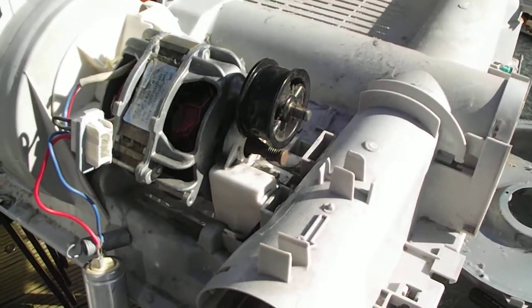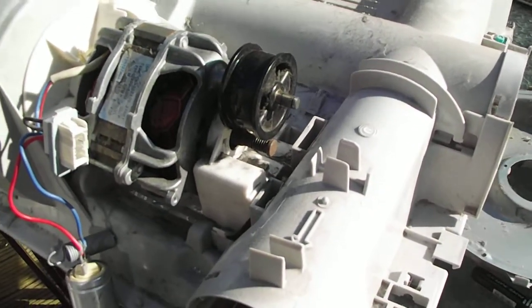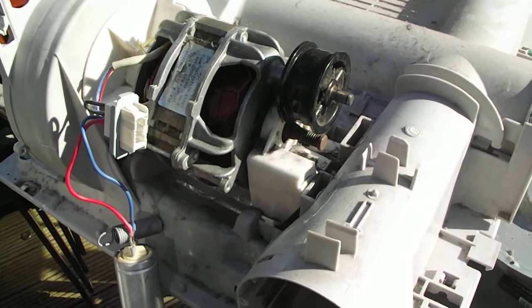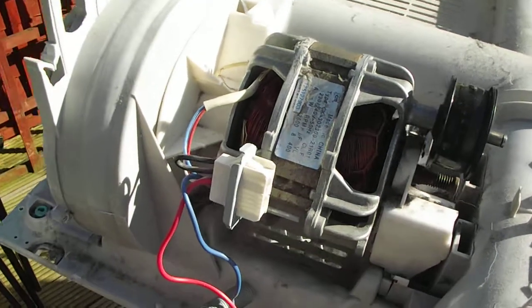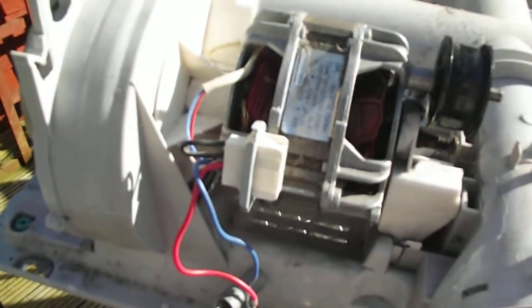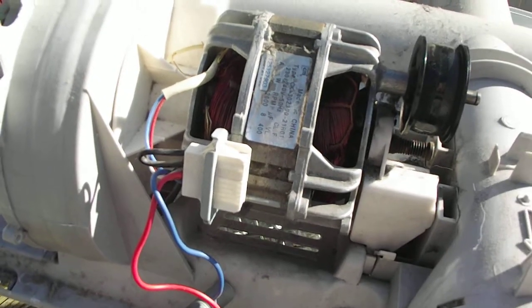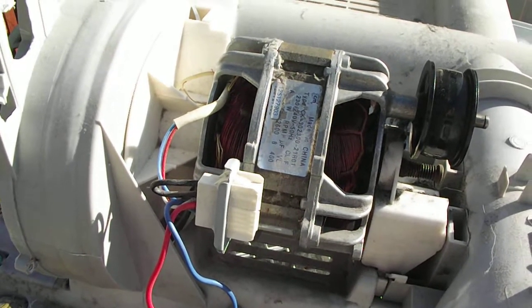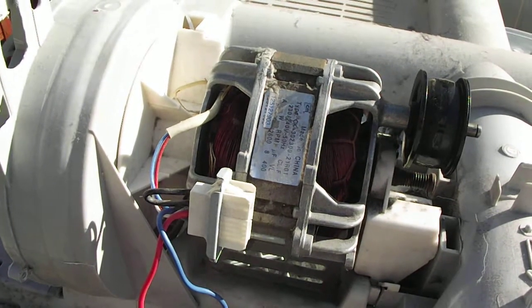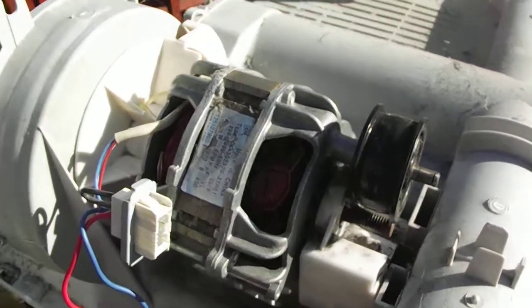So we decided to investigate. In this Zanussi dryer it's a self-contained unit, so there's no fluff that comes into contact with the motor assembly. I decided to have a look and what I found was very worrying — incredibly worrying — to the point that it could easily have caught fire, because when we tried the drum, you could not rotate it.